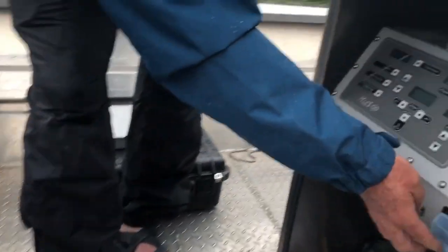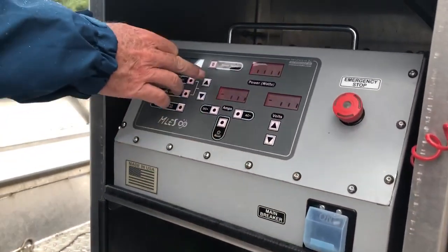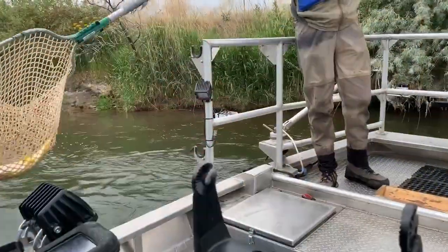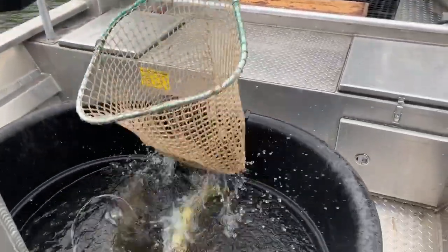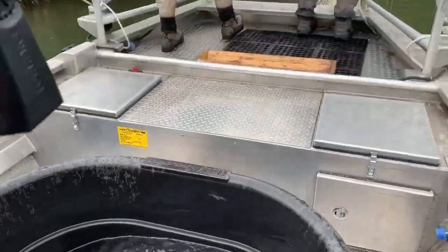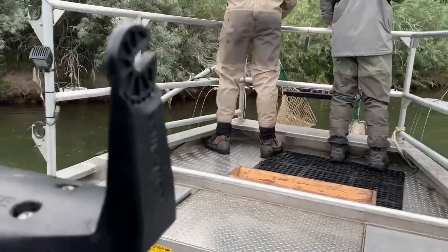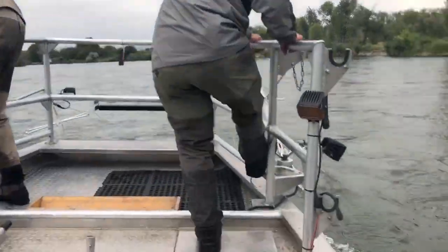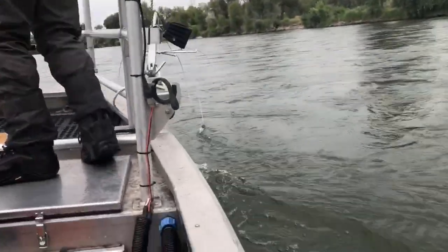When we use electricity to sample fish, the equipment we use is a generator that sends power to the VVP, which is a unit that controls the amount of electricity that goes into the water. This electricity temporarily stuns the fish that we collect, and as those fish are stunned, we net them. The current associated with that is about eight feet in diameter around the probes on each side of the boat, and also goes about eight feet down.